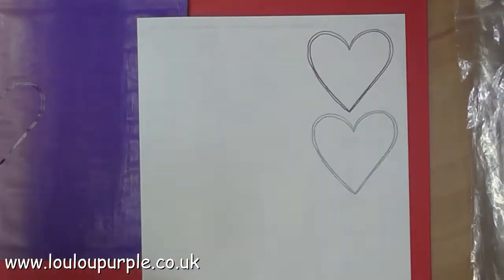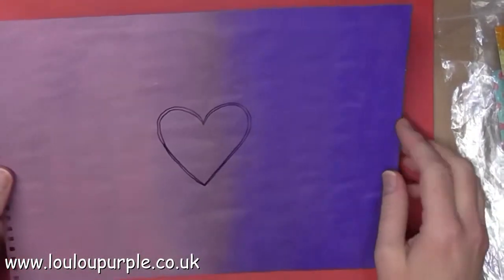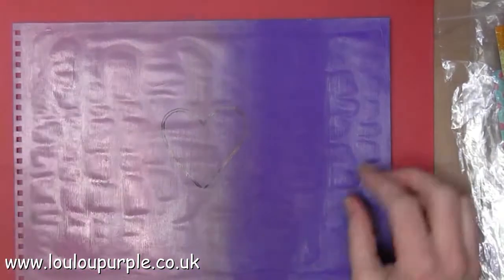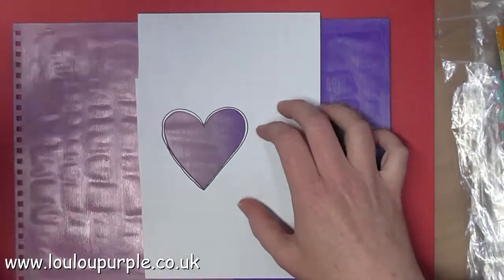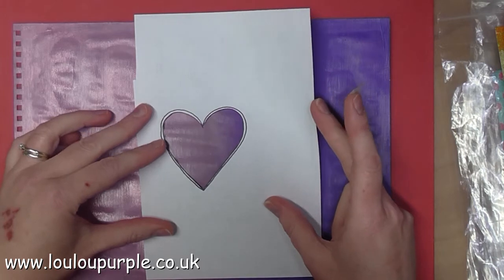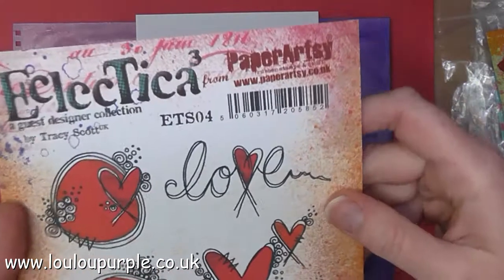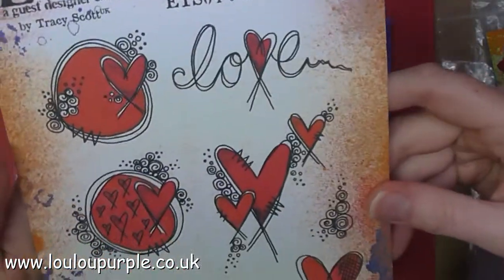I then stamp the image again onto some scrap paper to make a mask. First of all I am adding a piece of paper to my heart so that I can stamp on the inside of my heart without it going over the edges, and I'm going to use the Paper Artsy Stamps ETS 04.